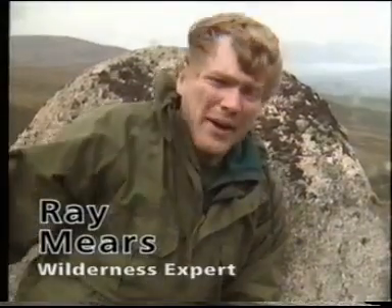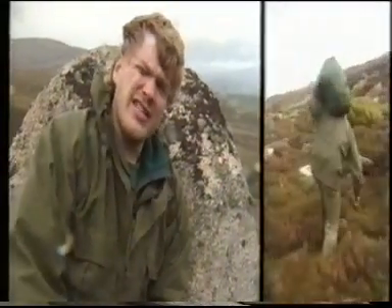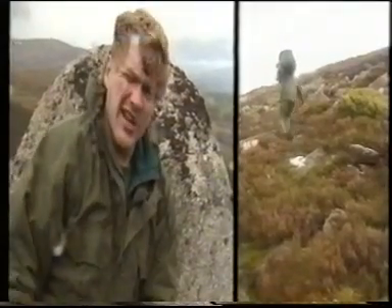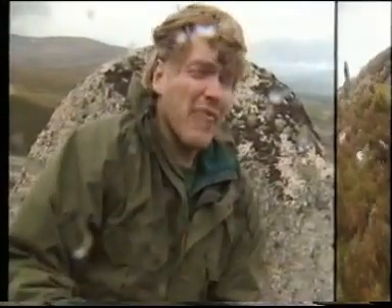Oh, can you believe it? It's July in the Cairngorms and it's snowing. But it's perfect weather to show you what might happen if one of your bits of equipment failed you. Take, for example, a rucksack. You might say it's easy — you take your kit, throw it in your tent, put it over your shoulder. But I've been doing that for the last hour or so and I can tell you, it's no joke. One slip and you could fall and kill yourself. The smart thing to do is to stop, find somewhere where there's some materials to make yourself a decent one, and that's what we're going to do.